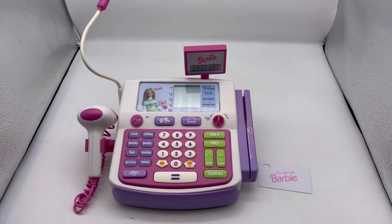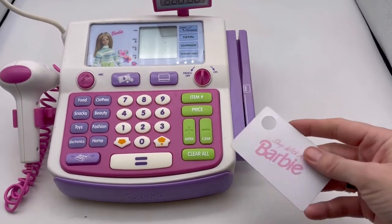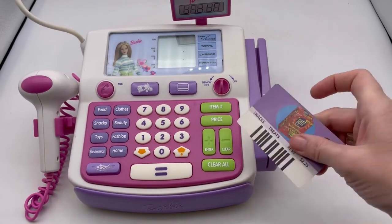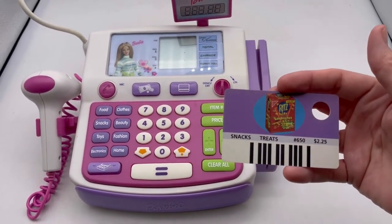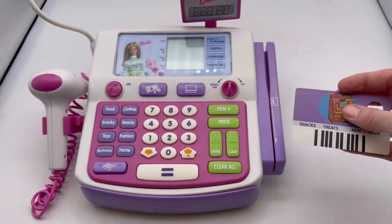This is the Shop With Me Barbie cash register. I have one card that goes with it — it's for the Ritz Bits sandwiches snacks and treats. I'll show you how that works.